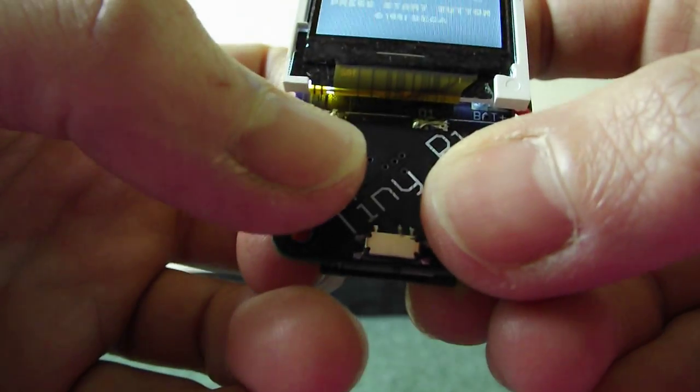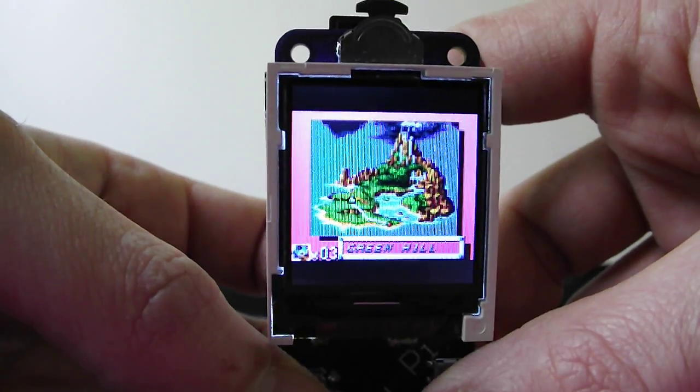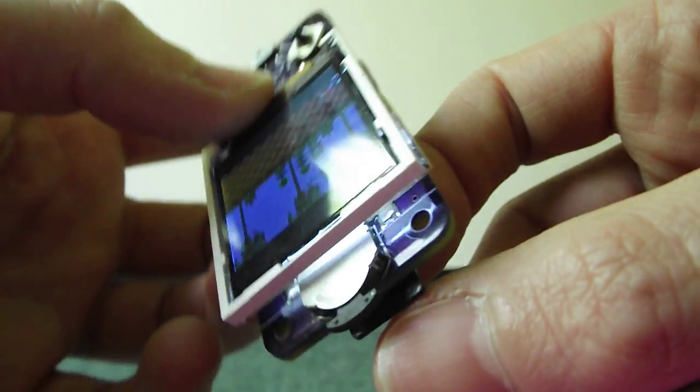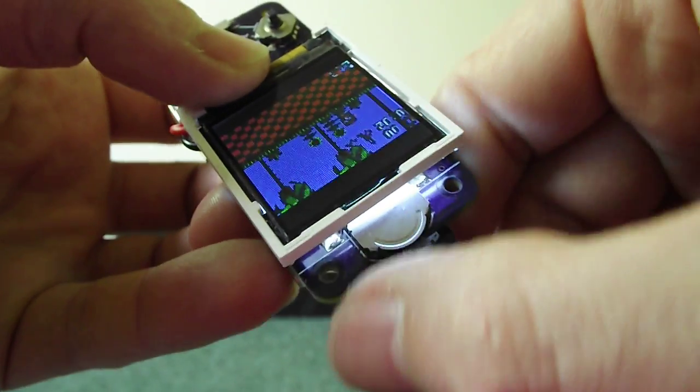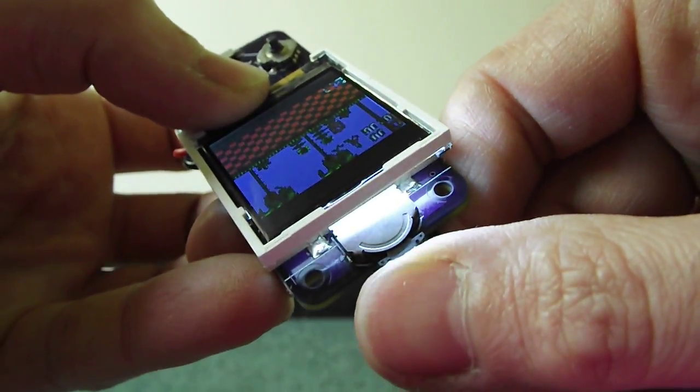Got Start mapped to the middle button. Got the normal action buttons — these two here. Got this button at the top here mapped to any additional buttons you might need. And Select as well.